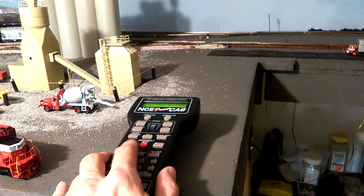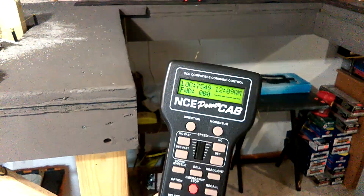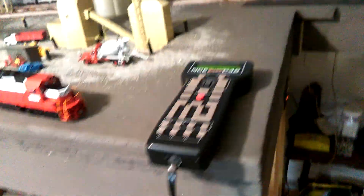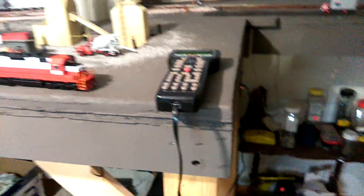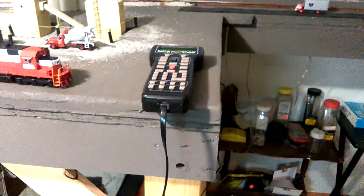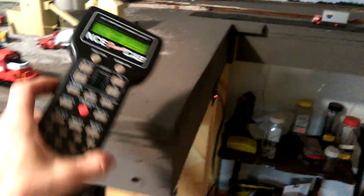I also got a new DCC system — an NCE Power Cab. I love it, it's great. I had an MRC Prodigy Express before, and it was alright to start out with, but it was starting to act up. I actually got this NCE for cheaper than what I paid for the crappier MRC one three years ago. It does so much more. There's the box — it also came with the plug-in for an extra controller or cab.